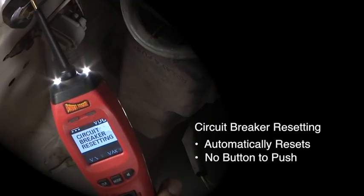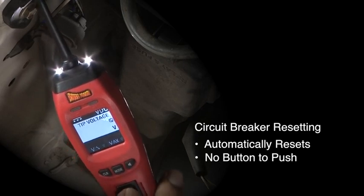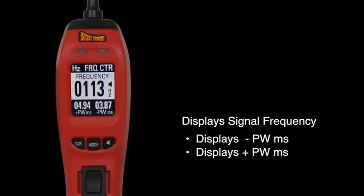When the circuit breaker trips, it automatically resets instead of needing to press a button. The Power Probe 4 displays signal frequency along with negative and positive pulse width like many professional multimeters.